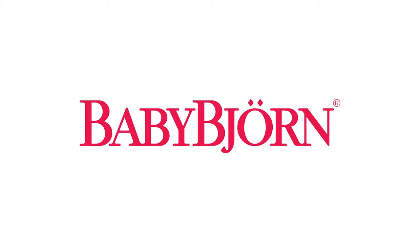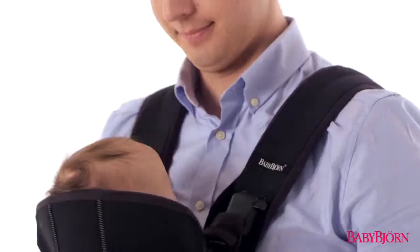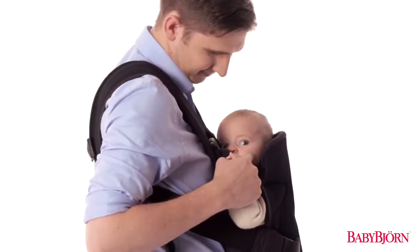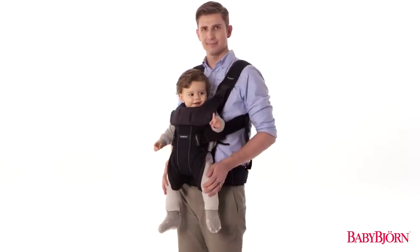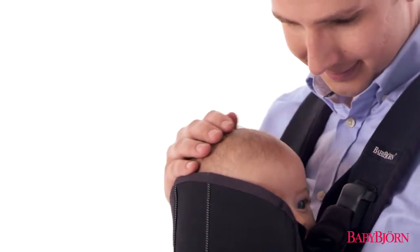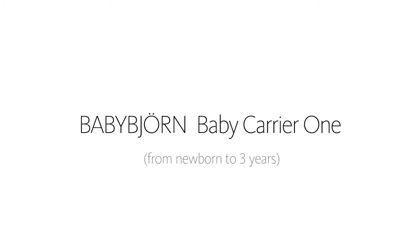Since 1973, more than 30 million babies have enjoyed BabyBjorn Baby Carriers. Designed in close consultation and recommended by top pediatricians to be the most comfortable and versatile baby carrier yet, we're excited to show you how to use the BabyBjorn Baby Carrier 1, featuring an added position to safely carry your baby on your back — the only baby carrier you need.